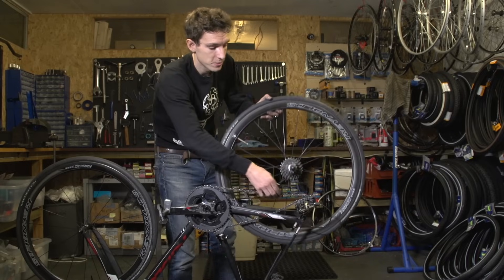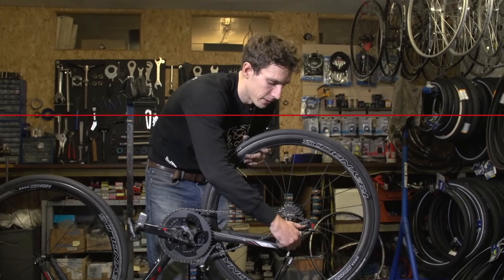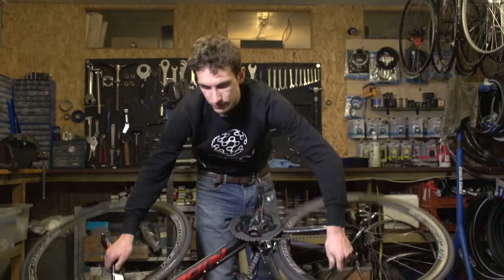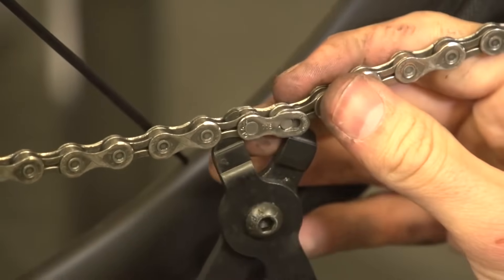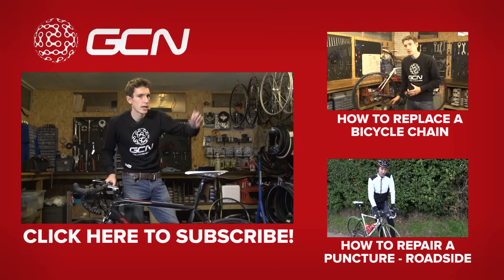And that could be quite a good investment if you still can't get your head around what I've just done. Now, if you are really struggling, there is a cheat alternative — you actually split your chain, take the loops out and rejoin it. If you need to know how to do that, we've got a video showing you just up there.